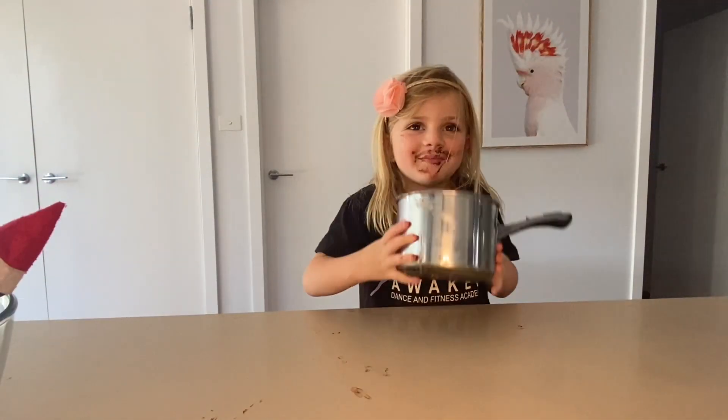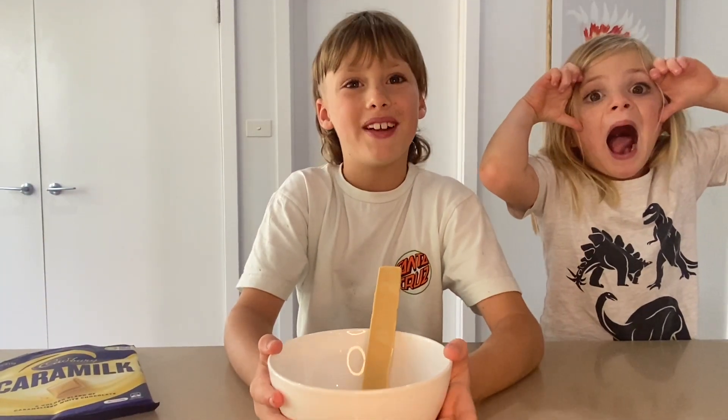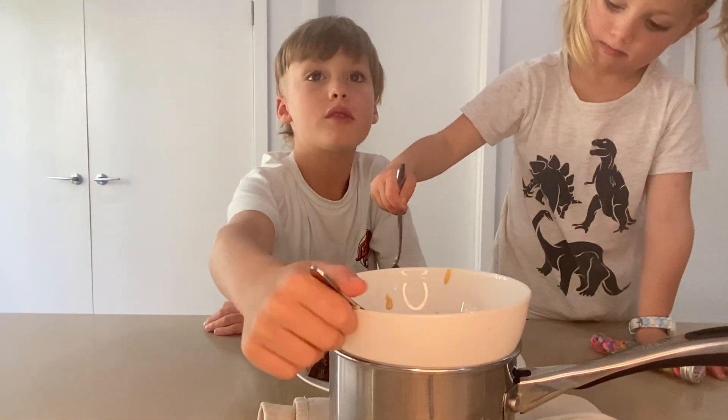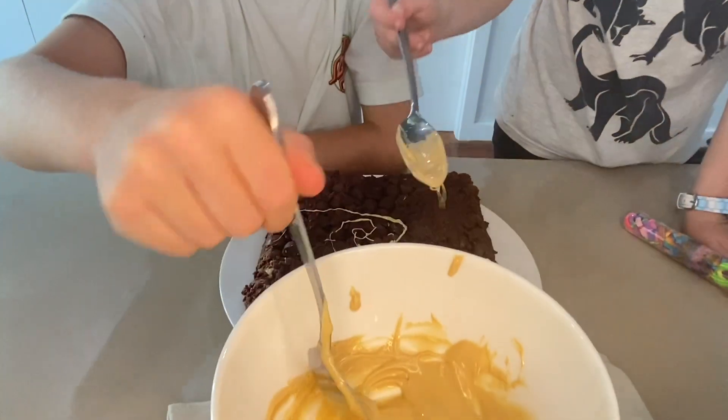The fudge is almost ready, out of the fridge, and then we're gonna drizzle some caramel over the top. We're gonna drizzle this caramel over the top.